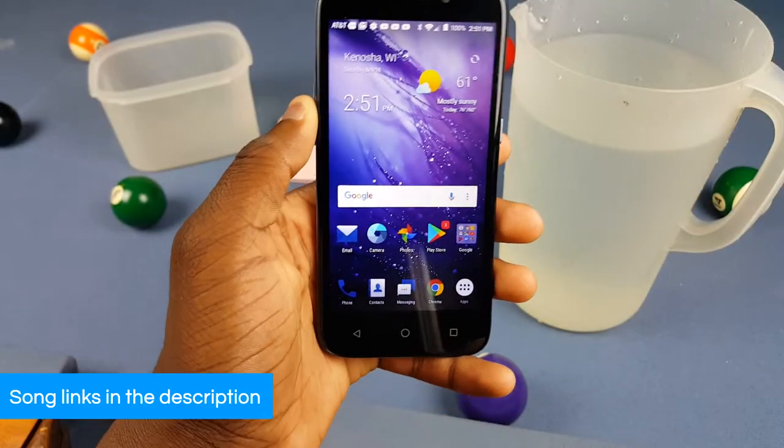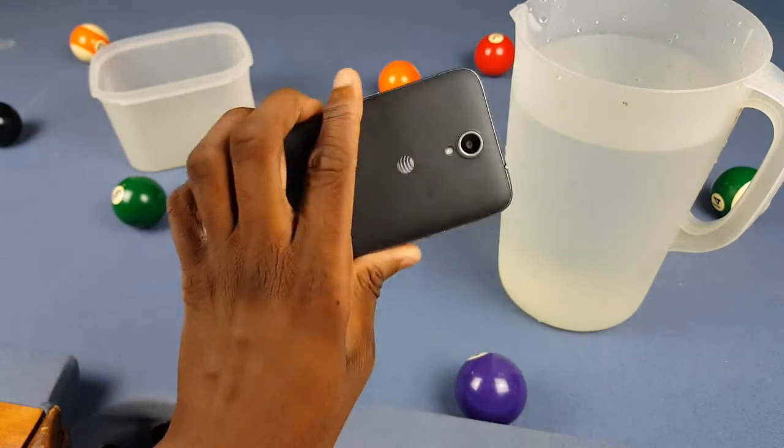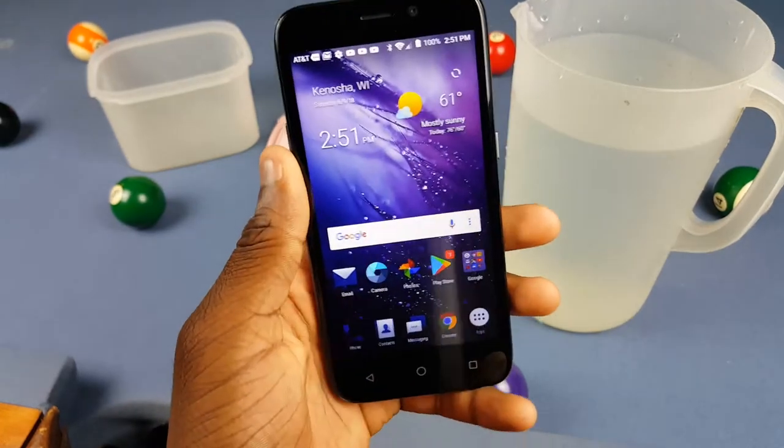What's up y'all, it's a trail. Today we're gonna be doing a water freeze test with the ZTE Maven 3. I don't even know if there's a regular water test on YouTube yet, but now there is.